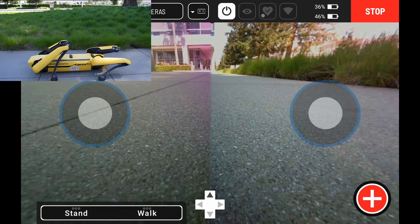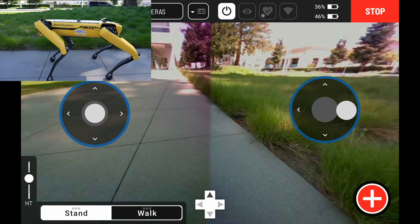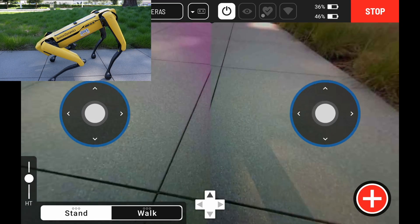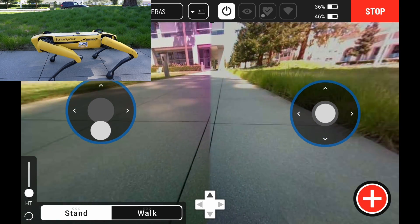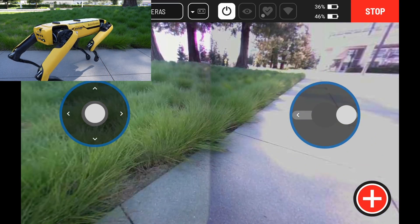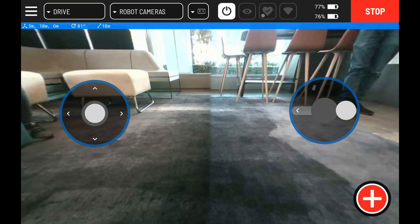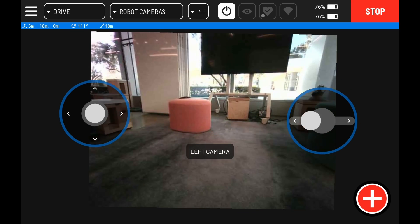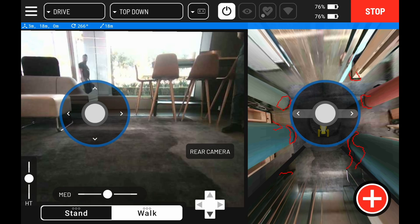Here we can see the exact same sequence of movements, but from the tablet's point of view, using the camera views that come from the robot. By putting it in walk mode, I can turn the robot around and start it moving forwards. The base Spot unit has a camera on the front, back, left, and right. In this screen we can see all four views, followed by a collective view and the top-down view.